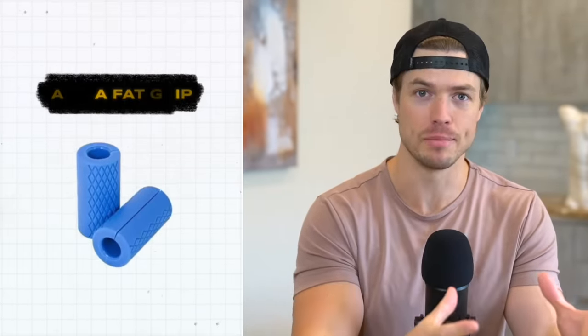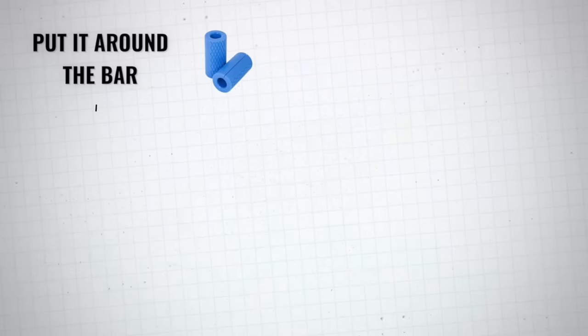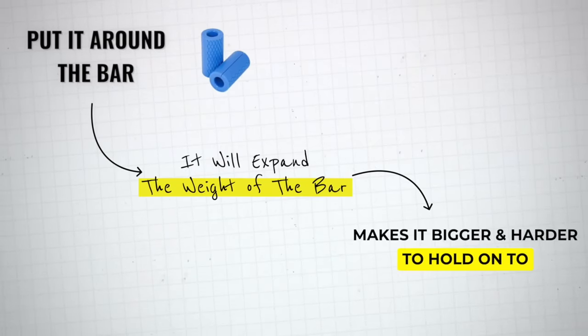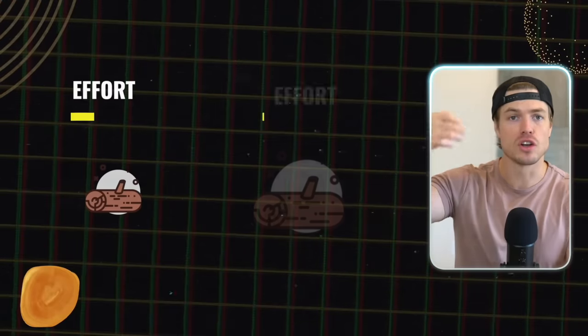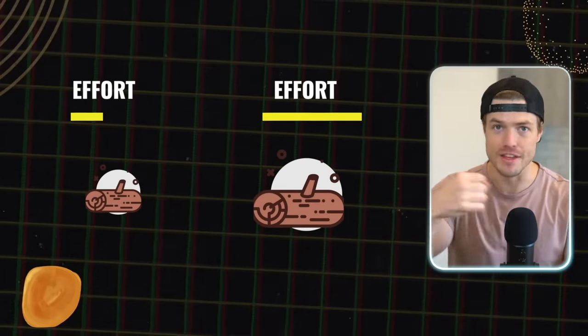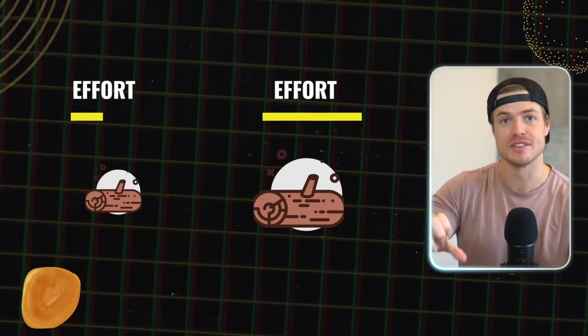One little supplement you can add is a fat grip. This is a tool you can buy for 10 or 15 bucks — you just put it around the bar and it expands the width of the bar, making it bigger and harder to hold on to. If you imagine picking up a log, a bigger, thicker log is going to require a lot more effort from your hands. It's expanding and stretching out those muscles and ligaments, so they have to work quite a bit harder. Adding this to your high-weight grip exercises will work wonders for your hand strength and size.